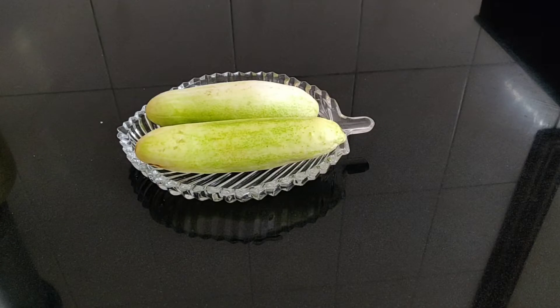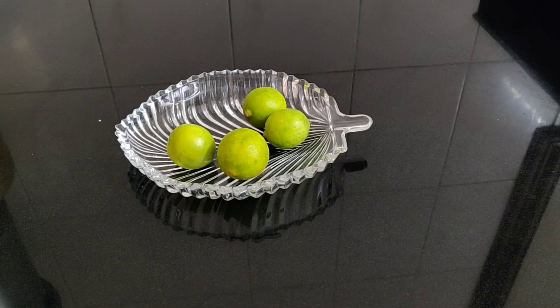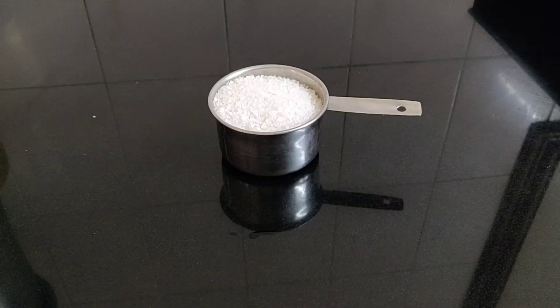Things that you need for this lemonade are: cucumber, lemons, 1 cup of sugar and 1 cup of water to make the simple syrup.